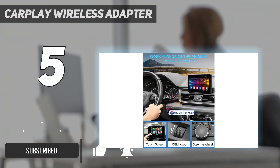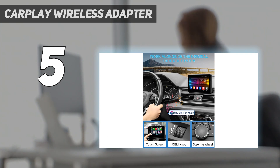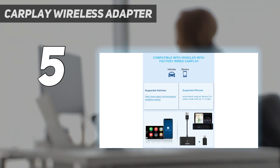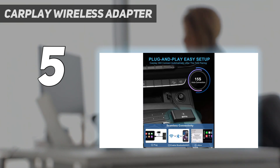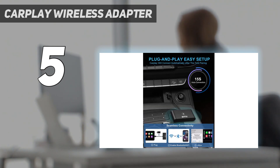It will allow you to control CarPlay features through a number of methods, such as your factory in-dash controls, steering wheel controls, and voice assistance. This is also a good wireless adapter if you have an older phone — it's compatible with iPhones going as far back as the iPhone 5, and it has a wide range of compatibility with CarPlay enabled vehicles and aftermarket CarPlay devices.